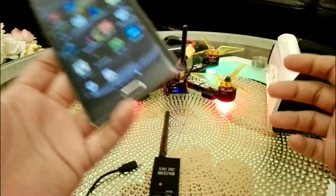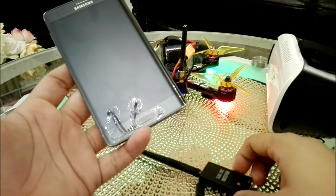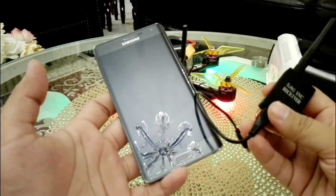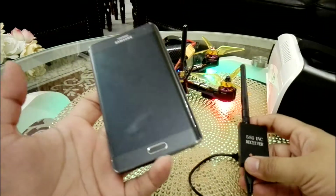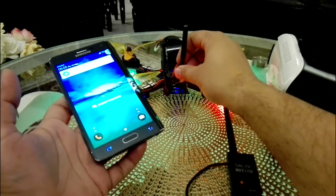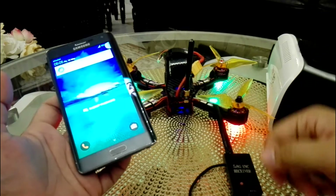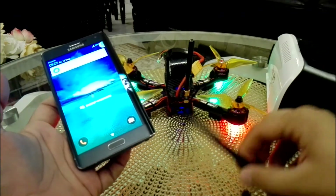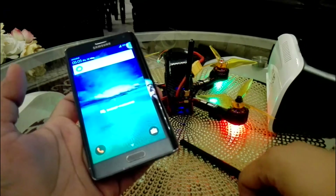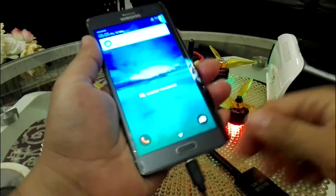On YouTube, lots of people are saying change this cable or change that — there are no issues with the cable; the cable is fine. Everything is fine. Now I will show you how to connect. This is my racing drone with the FPV camera on. Let me connect this and show you.